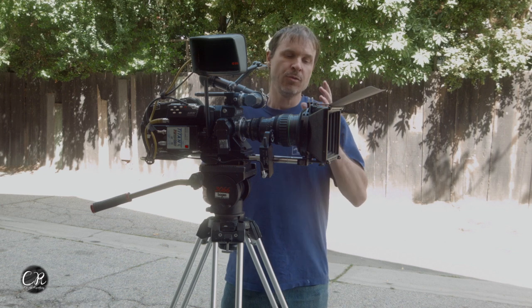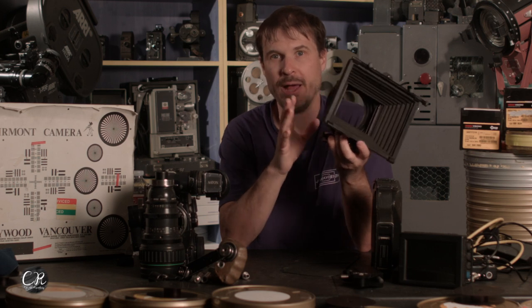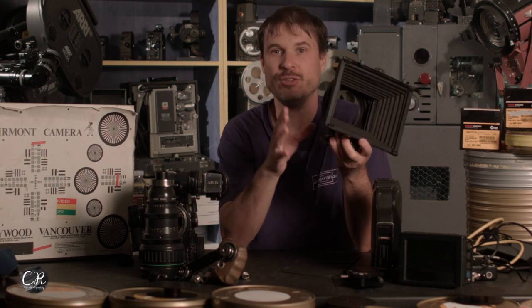This is our lightest weight matte box. It is a 4x4, which means it's square, and we're shooting Super 16 which is rectangular. The problem with the 4x4 is that if you go too wide you'll get some vignetting. Our zoom lens here is a Canon 11.5 to 165, and it doesn't vignette all the way open — which is great. The Grazell matte box is a double stage so we can run ND filters, an 85, or whatever we need. 4x4 filters are also a lot cheaper than 4x5.65, which is the industry standard.